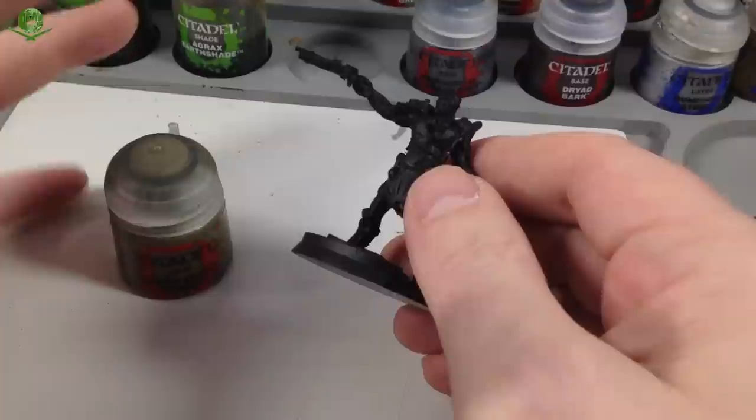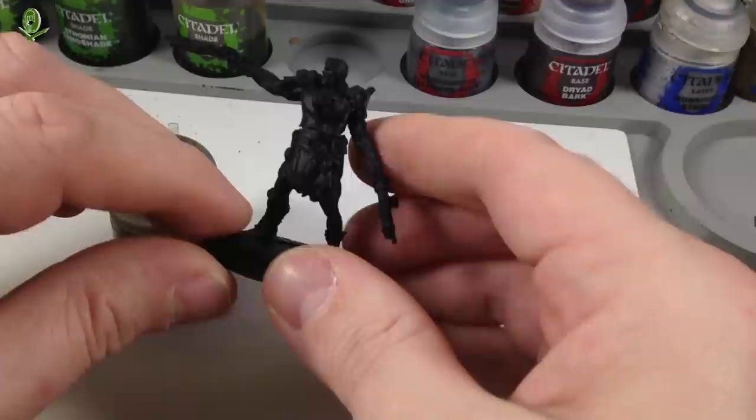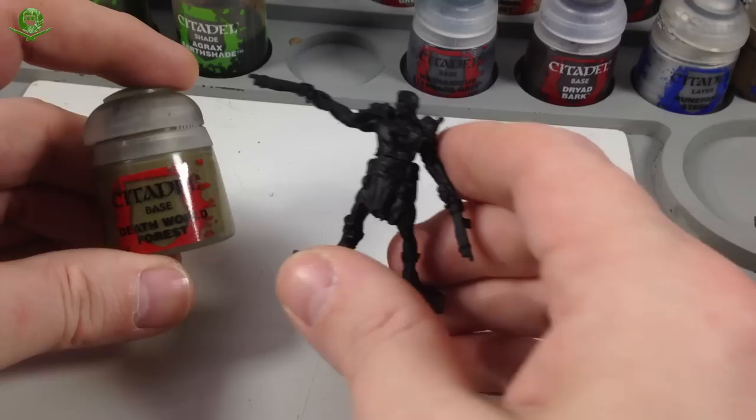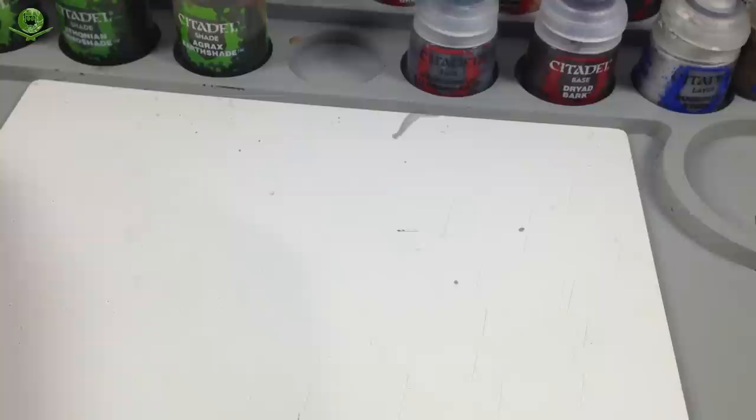You could use the Citadel paint app to find other greens, but most of those are tailored towards Warhammer orcs, which are a bright green. Super mutants are more of a pallid, yellowy, faded green color — not bright green. So I've got some greens lined up that I'm going to try and use, starting with Death World Forest.